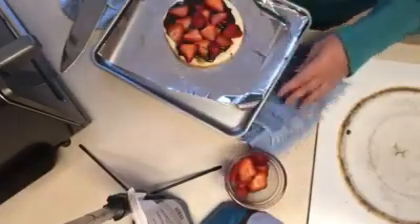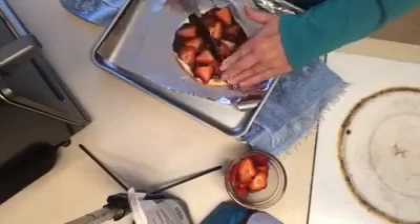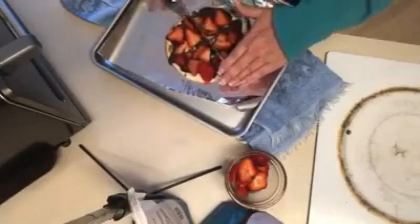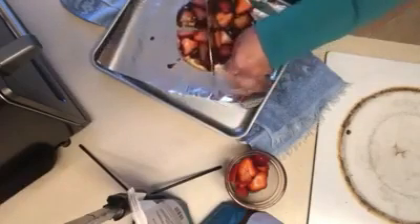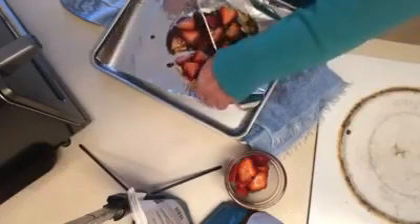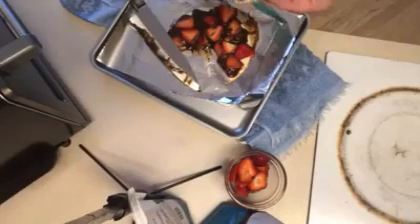All we have to do is cut it into pieces and you have a delicious dessert. There we go, cutting all the way through. And there you have it — your coffee, hazelnut, chocolate, strawberry dessert. Oh my gosh, this looks so good.